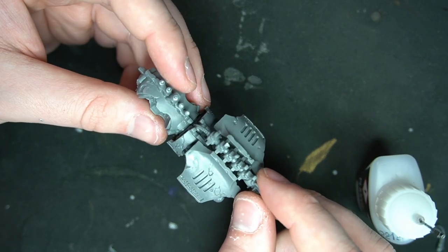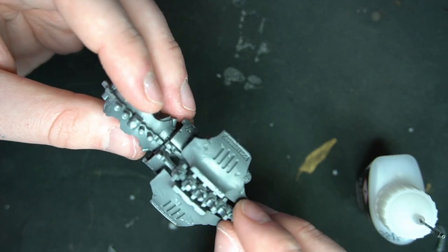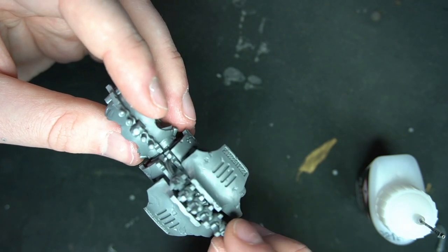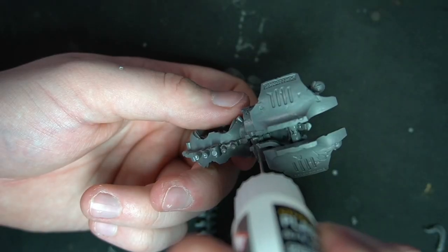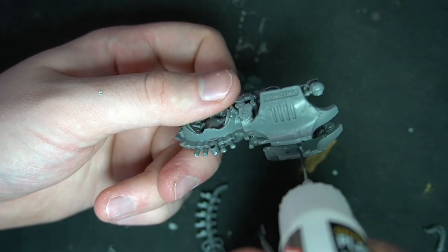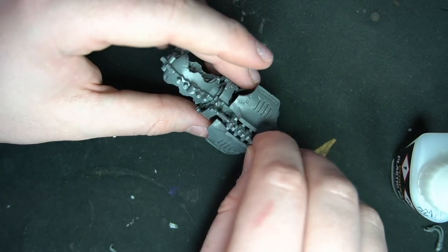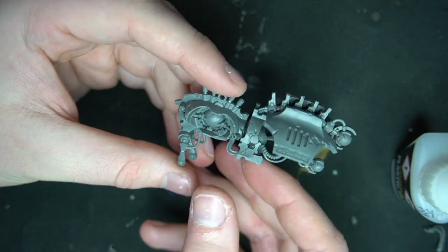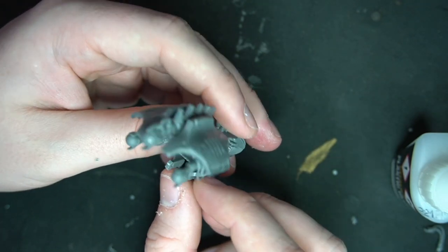Take the old top antenna piece, clip off a bit of the wires we left on earlier, and this is going to hold the whole back piece together. Put some glue in there, then run glue on the inside of the armor panels, squeeze it all together, get it lined up, and let it dry. And then we're left with a spider body.